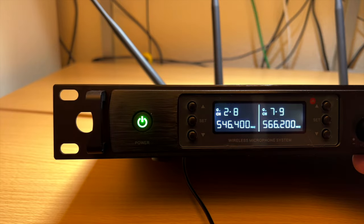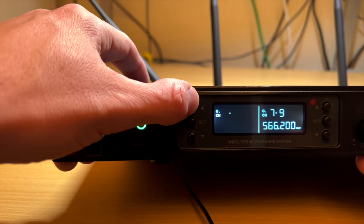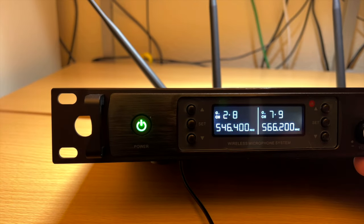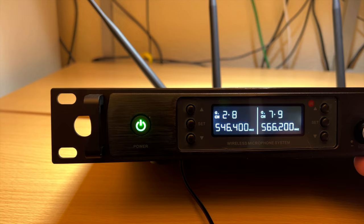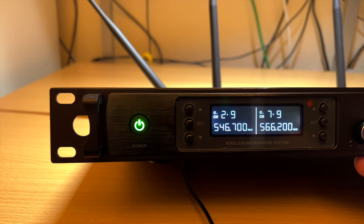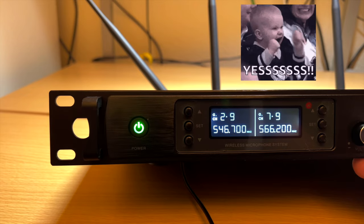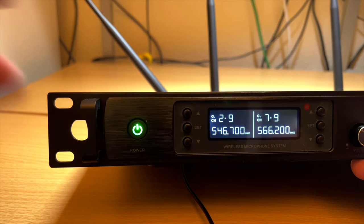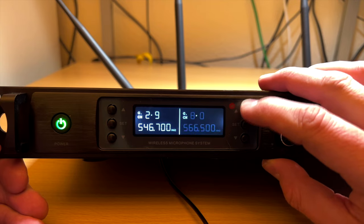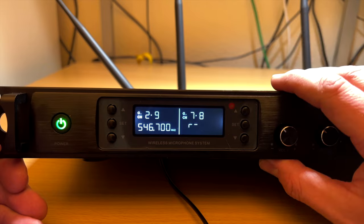You can manually set the channel by pushing the up button and scrolling through — group three one, group three two, group three three, and so on — then push the set button. Or, the best part: you can hold set and it scans for the best channel automatically. It found group two channel nine as the clearest channel. It's awesome that this system includes a scan feature at this price point — you're not going to find that on most cheap systems.